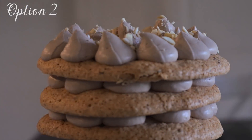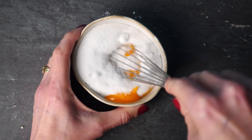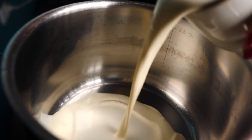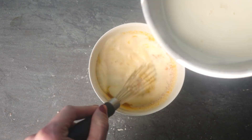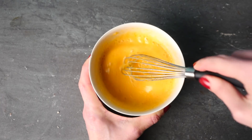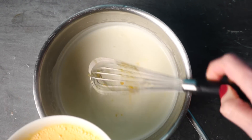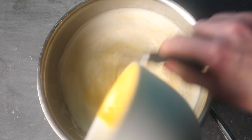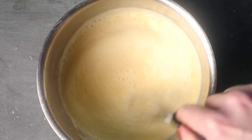Moving on to the cremeaux: whisk together the sugar and egg yolks — you'll probably need a bigger bowl for this. Heat the cream until it just starts to boil, then pour a little of the hot cream into the bowl with the egg yolks and sugar and whisk it quickly. Then pour that back into the hot cream and mix it through. Adding a little hot cream to the eggs first prevents cooked chunks of egg yolk in your dessert and makes it much easier to mix in evenly.